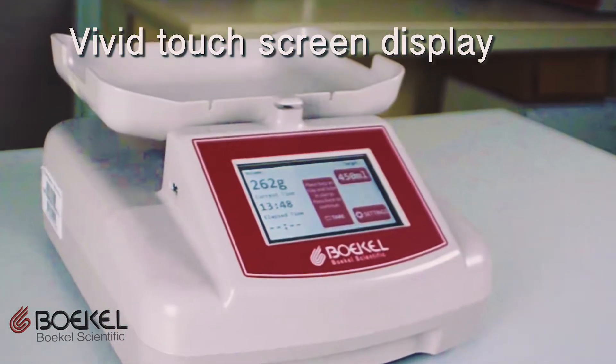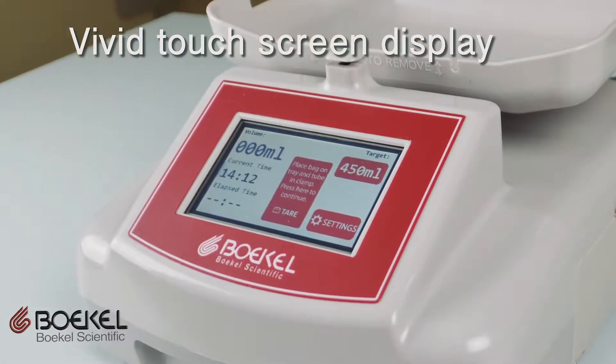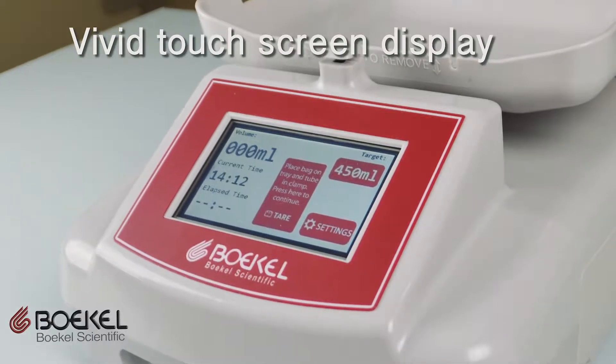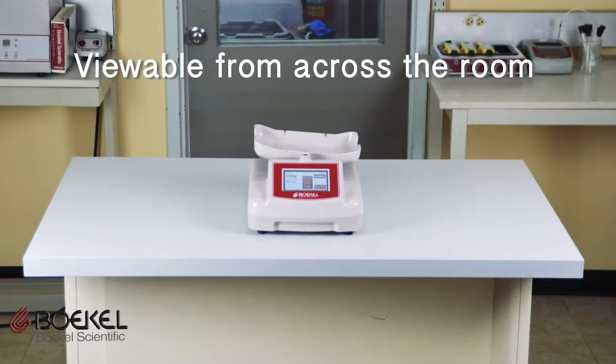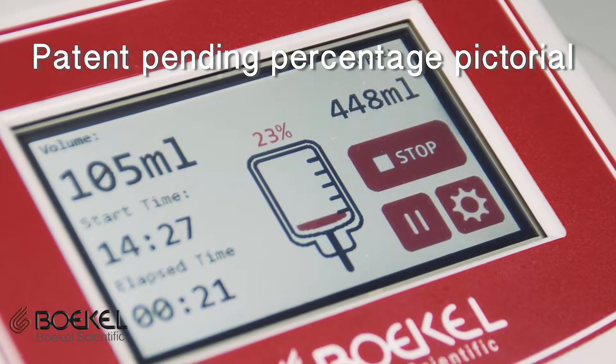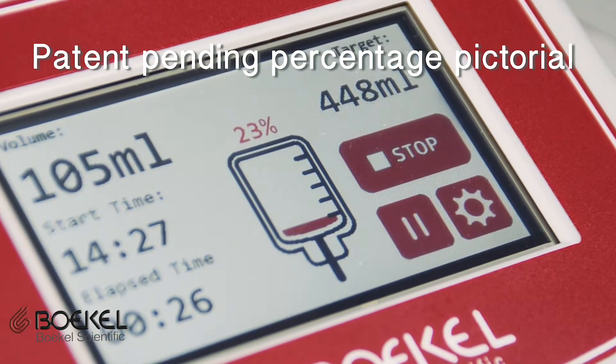The Touchscreen Blood Collection Mixer features an easily viewable bright color touchscreen that displays the most important collection data in real time. This visual representation can easily be seen from across a room. The patent-pending user interface design features a large pictorial indicating the percent complete.